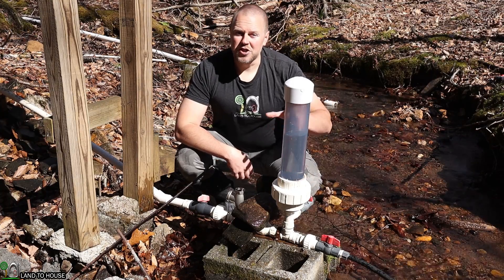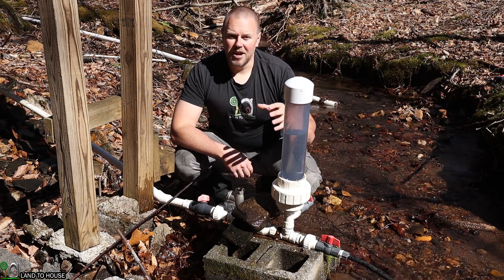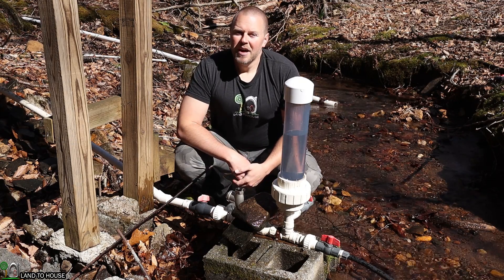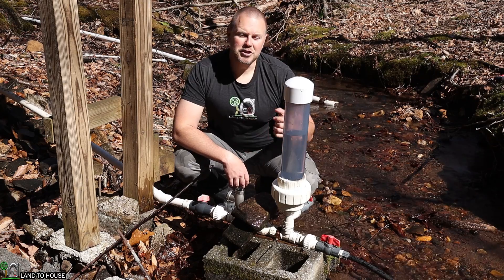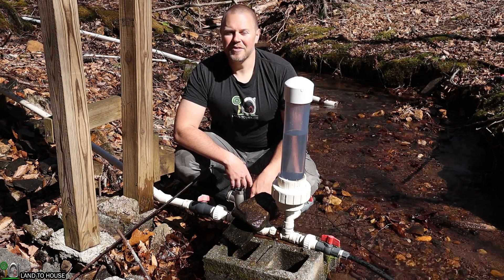I hope you found this video on starting up my ram pump helpful. I have over 130 videos on the channel showing various components and installs of the ram pump. Be sure to subscribe because I have lots more ram pump content coming in 2024. Check the links below if you want to purchase your own pump.